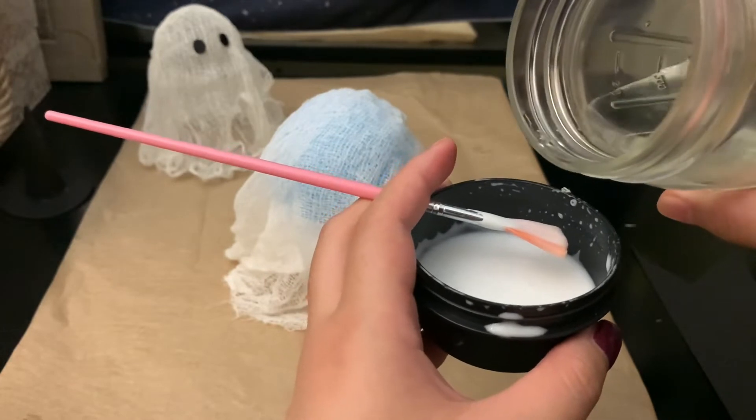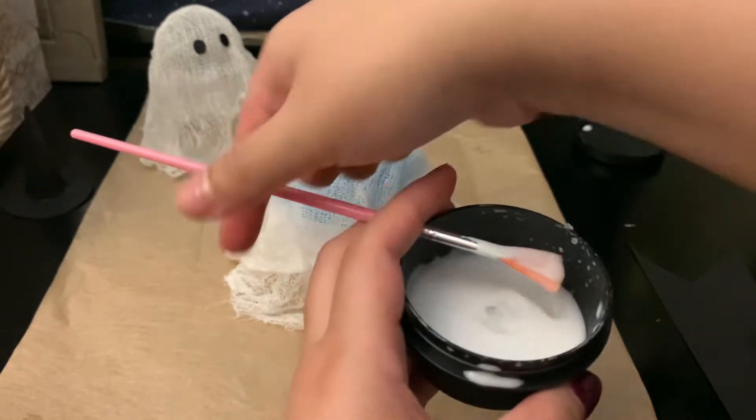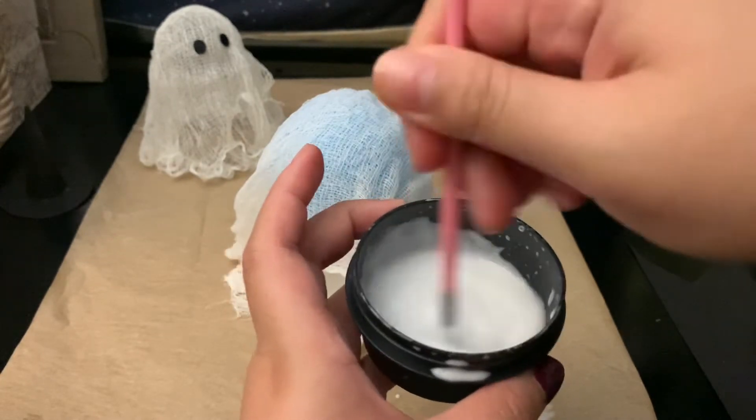Keep in mind that the more water you add, the less stiff the ghost will be. I'm just going to add a tiny bit more, mix that up, and then you can dip your cheesecloth.